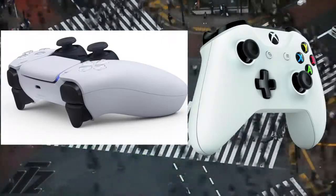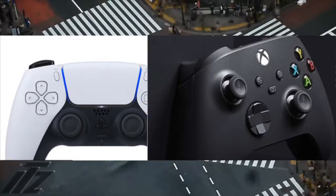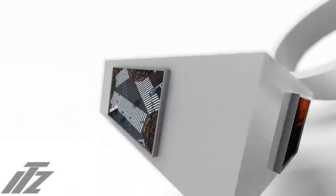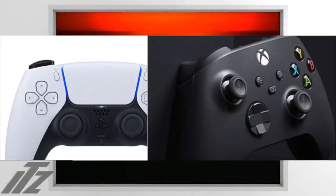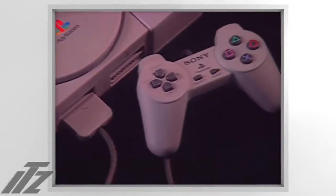I don't know why everybody's hating on it, because if you hated the Xbox One controller and you're praising this, you're a hypocrite. If you love the Xbox One controller but you hate this, you're a hypocrite. Just want to get that clarified.